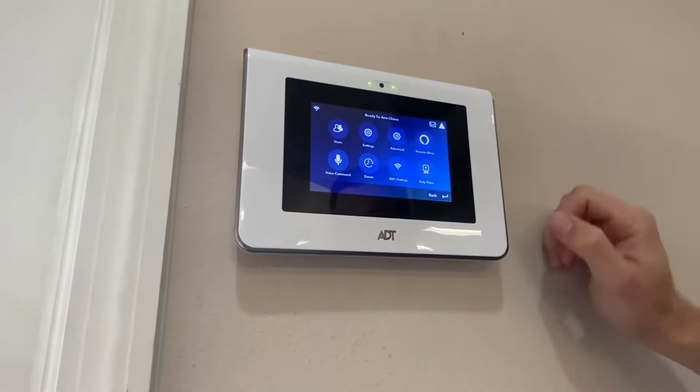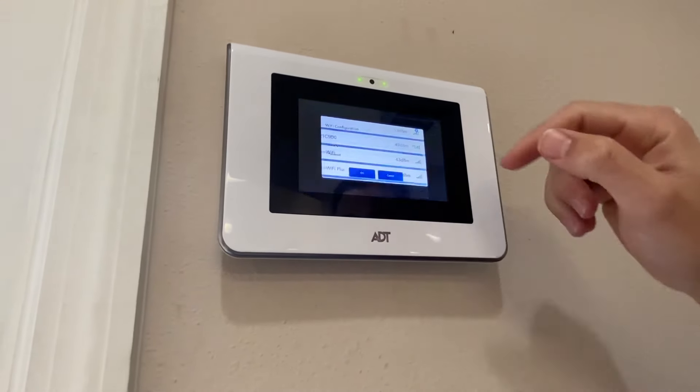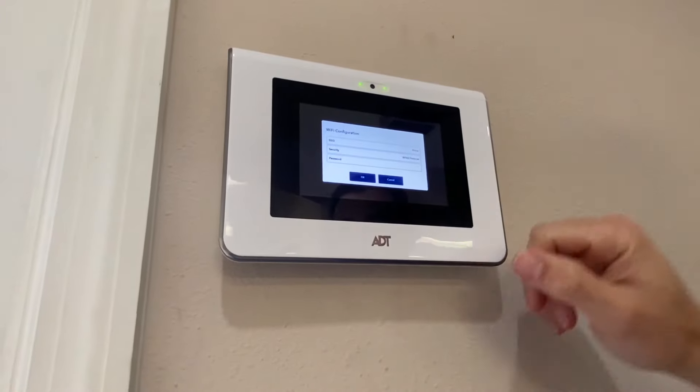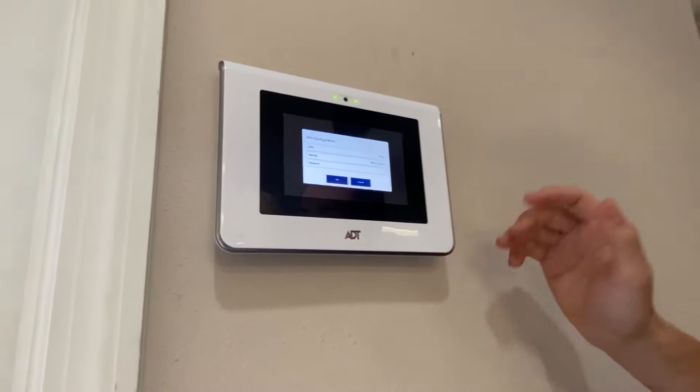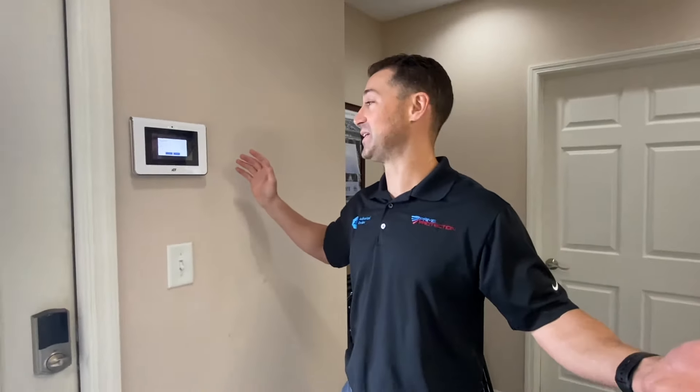You click on Wi-Fi settings. You can scan for your network. Your list will pop up once it gets there. In our case, it was Prime — I've already done this. So you would click on the network that works for you, put in all of your information, hit OK, and voila, you're done.